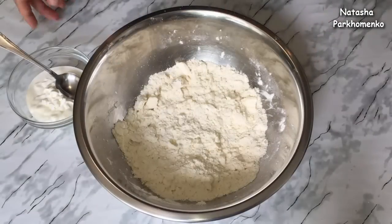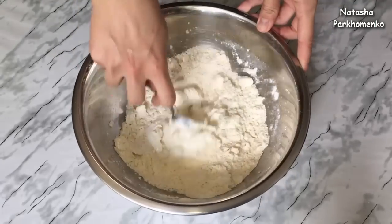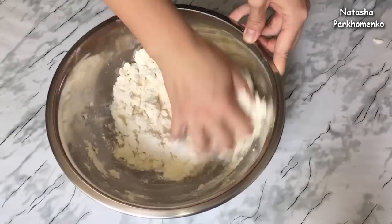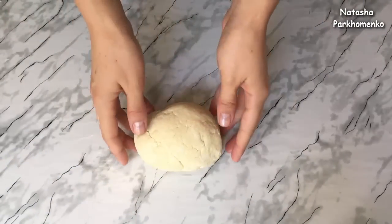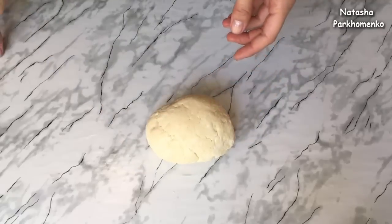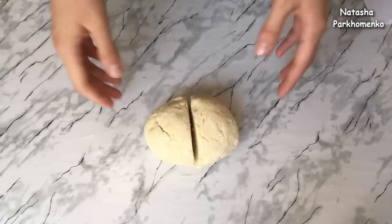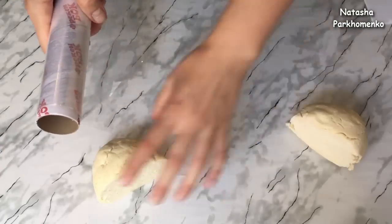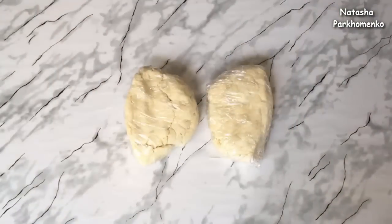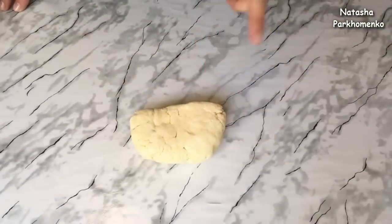The dough is mixed quickly. The dough is ready. You must mix it up and make a hole in the middle. The dough is divided into two parts, and each part is placed separately on a food plate. The dough is left to rest in this way.